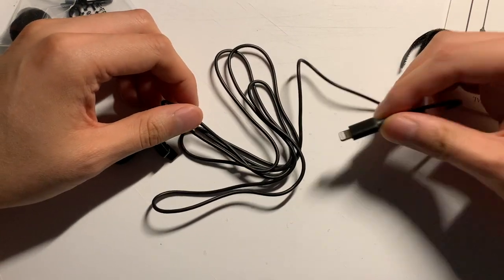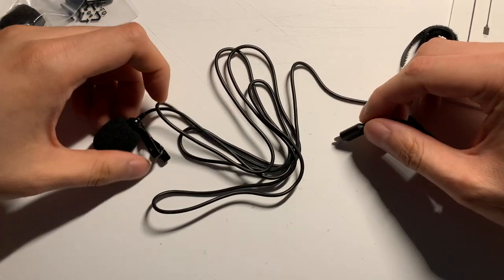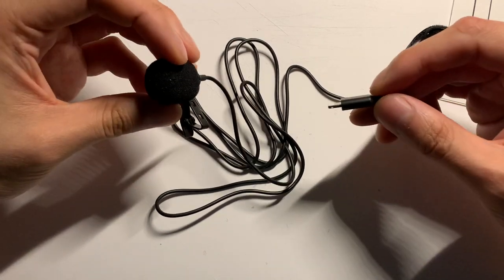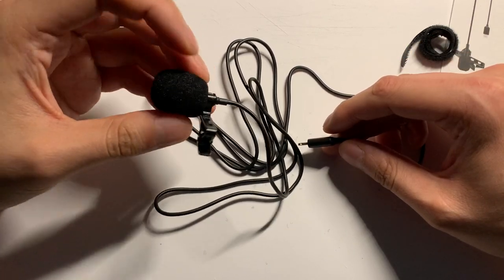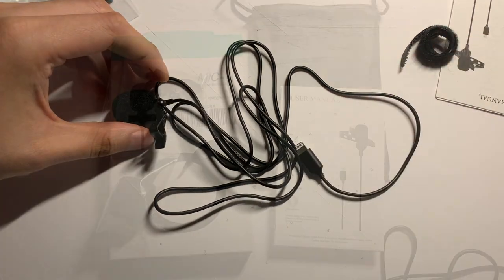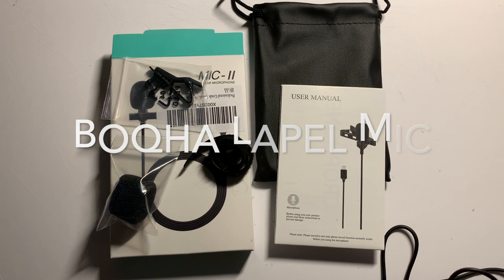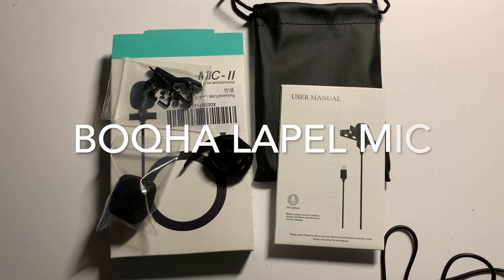I'm going to plug it up to my phone and then we'll compare the audio quality between the stock mic and this Boke Ha mic. This clip here is using the lapel mic with the mic approximately four or five inches away from my mouth.